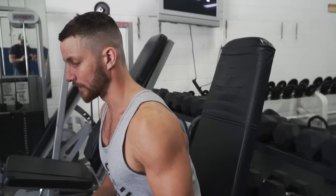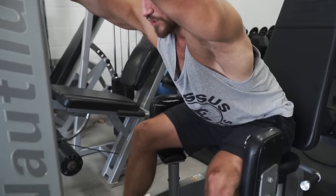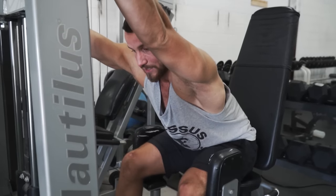One last bonus tip: posture. A lot of times people do it in an awkward position. You can lean forward for more glute activation, or even grab the machine to get even further glute activation. Just don't over-complicate it — feel it out and do whatever works best for you.